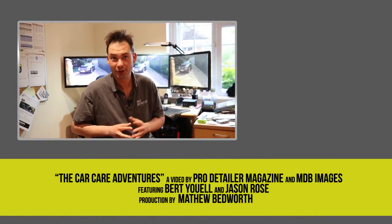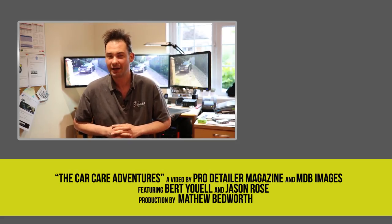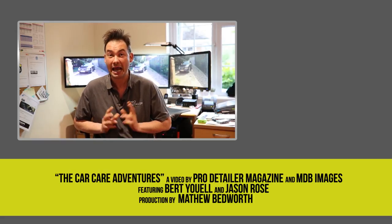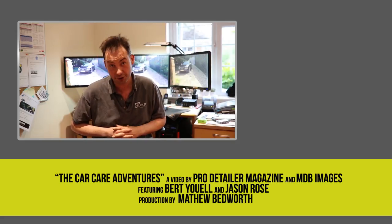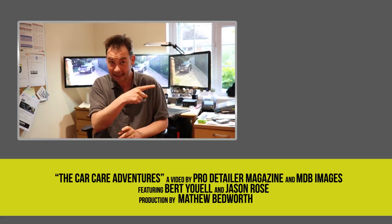Thank you very much, Jason — it's been really appreciated, and we'll try and get you in Pro Detailer magazine. I hope you enjoyed part one. The interview with Jason Rose was good fun — he's a very knowledgeable guy and an absolute pleasure to deal with. If you'd like to subscribe to our channel, click here. And if you'd like to see part two where we interview Alan Medcraft of AM Details up in Elgin, click here.